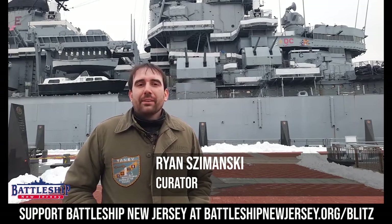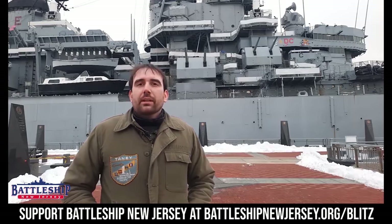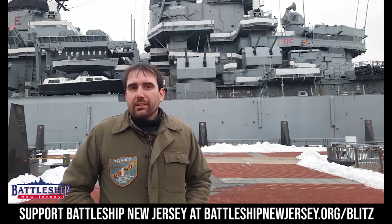Hi, I'm Ryan Szymanski, Curator for Battleship New Jersey Museum and Memorial. Today we're going to talk about how we protect the ship from rusting, namely cathodic protection.